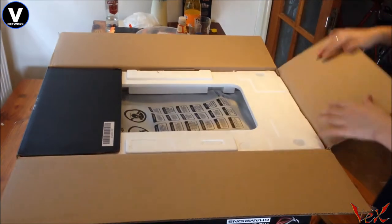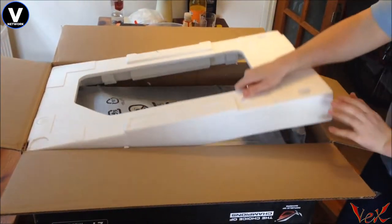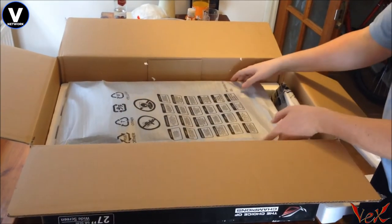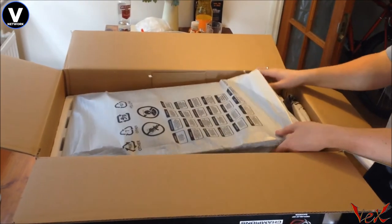So yeah, this unboxing has nice packaging — well done ASUS — and the team over at overclockers.co.uk, which this product was bought from. We'll be doing a build video soon, so I'll be able to unbox a lot more parts for you guys shortly. But yeah, I'm going to try not to break this.